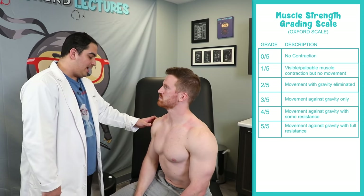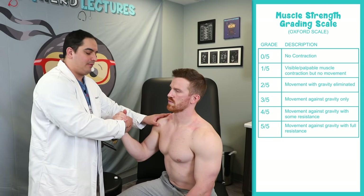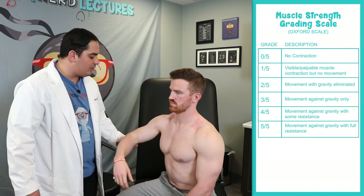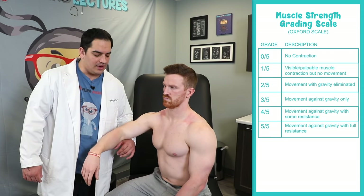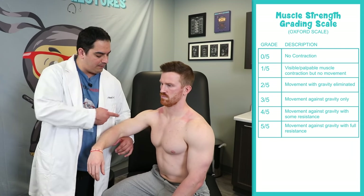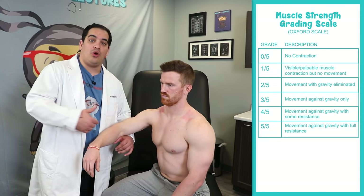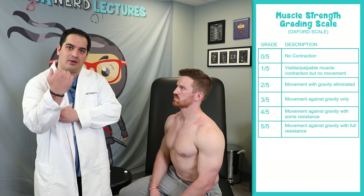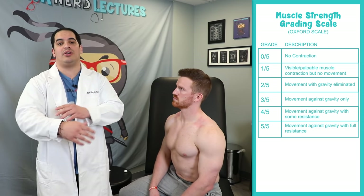Three out of five is he can only do the movement against gravity — I hold his elbow and have him move without added resistance. Two out of five means I have to remove gravity for him. One out of five is just a flicker of movement but no true movement. Zero out of five is no movement whatsoever. So: five — full strength; four — mild/moderate against resistance; three — gravity only; two — with gravity removed; one — flicker; zero — no movement.